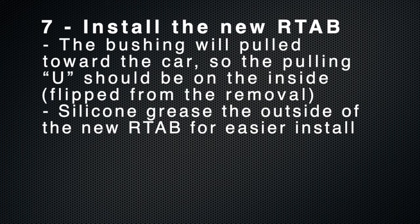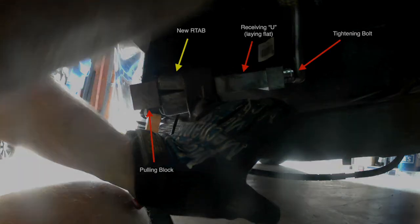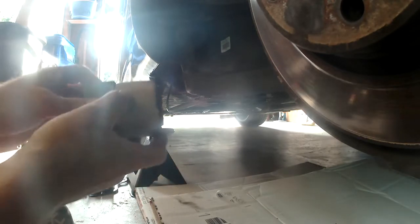To install the new bushing, you're going to set up the tool the exact opposite of the way it was set up to pull the old bushing off the car. What we're doing is pulling the new bushing into the rear trailing arm housing. The goal is to put the pulling block into the grooves of the new bushing, lube up the bushing really well with silicone grease, and then pull the new RTA-B into the trailing arm housing.